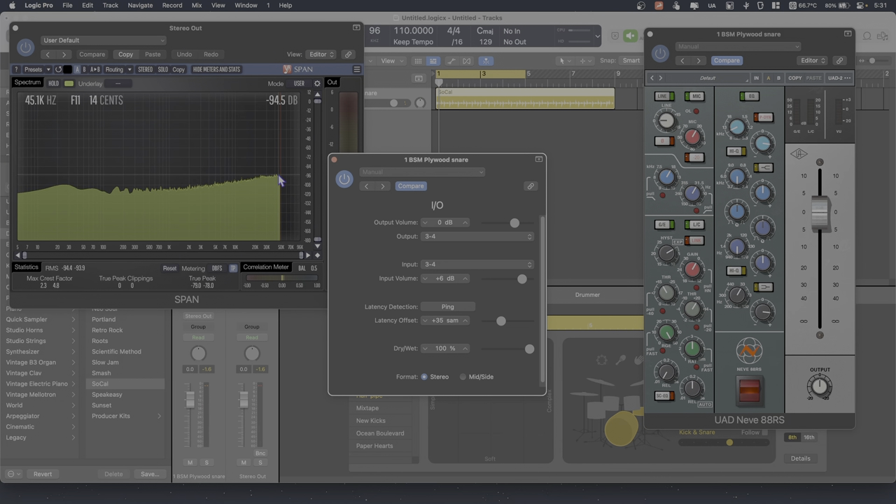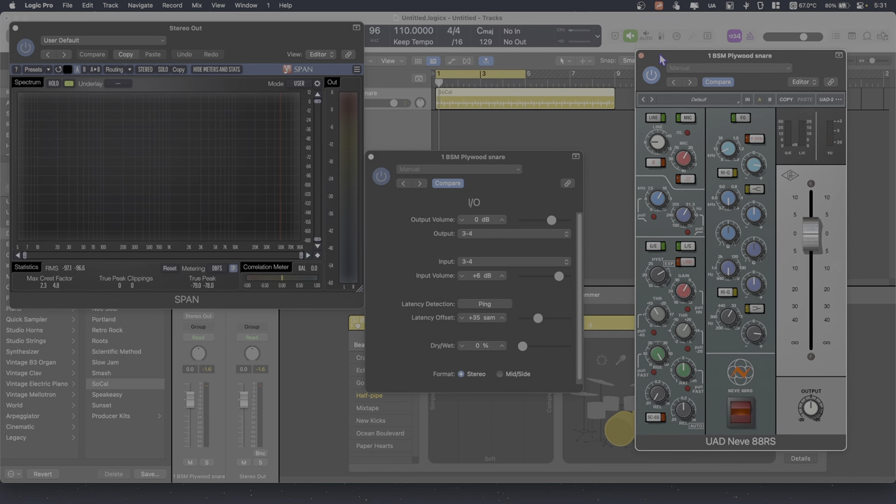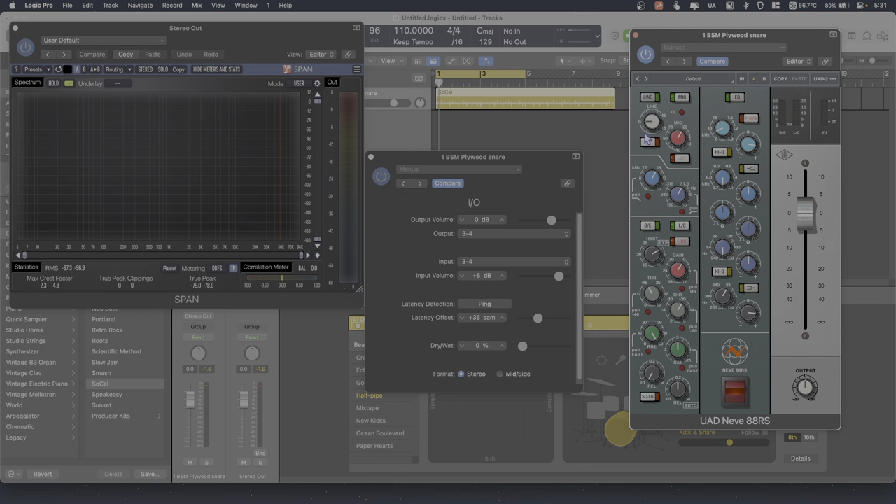The red line here is 48k, which is the full bandwidth of a 96k sampling rate. I'll show you why this roll-off from UAD is kind of a problem. This is why I use the old 88RS plugin most of the time — it actually has full bandwidth. It doesn't have the same problem.